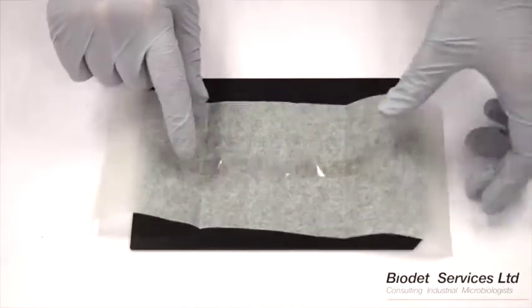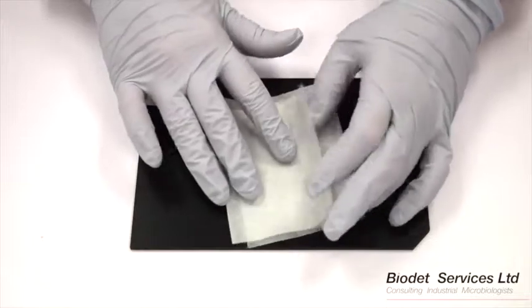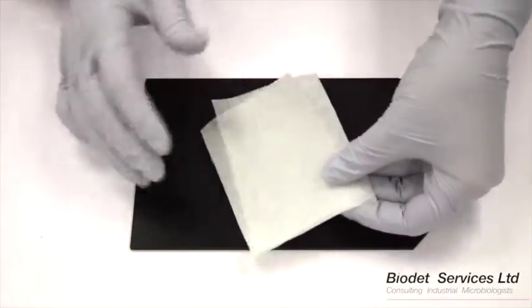Be careful not to fold the sellotape upon itself. Fold the baking paper over the sellotape and place into a ziplock bag.